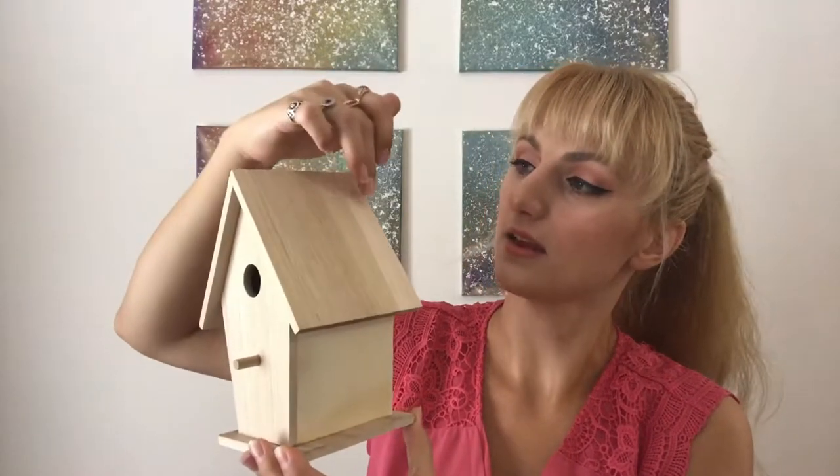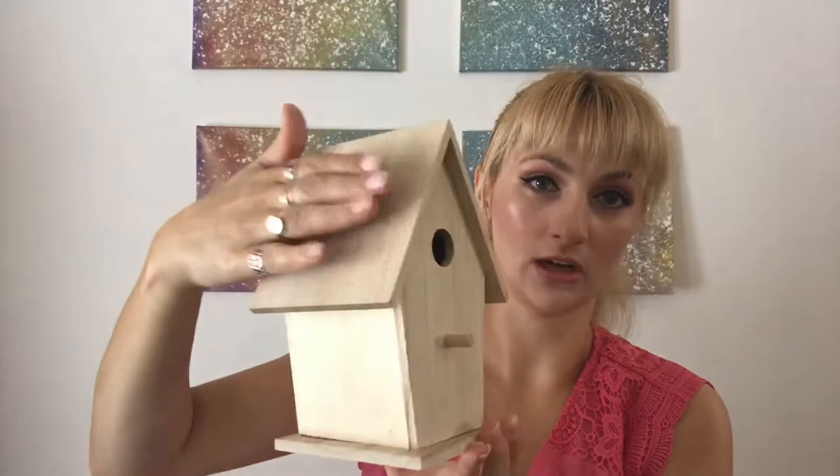First things first, you're gonna measure out the sides of your birdhouse. You need six cards for a birdhouse like this; if you get one with multiple sides you'll need more. Basically, for whatever sides you're putting cards on, you need a card for each. I have six sides and I'm not doing the bottom, so I need six cards. I'll cut them to fit and be right back.